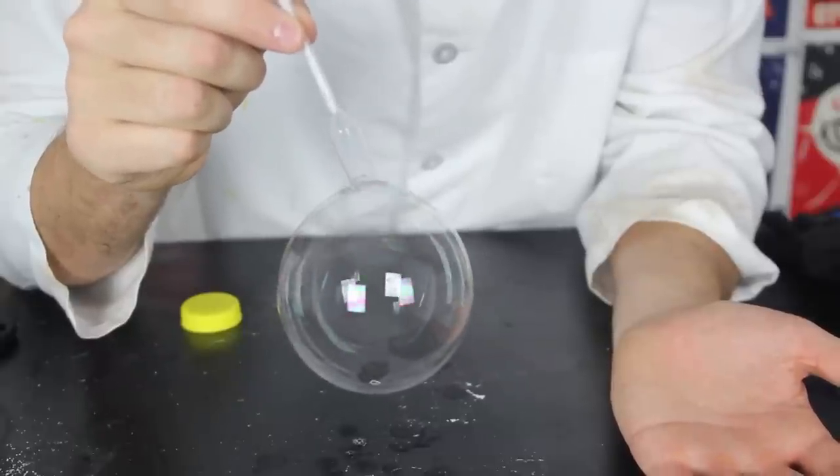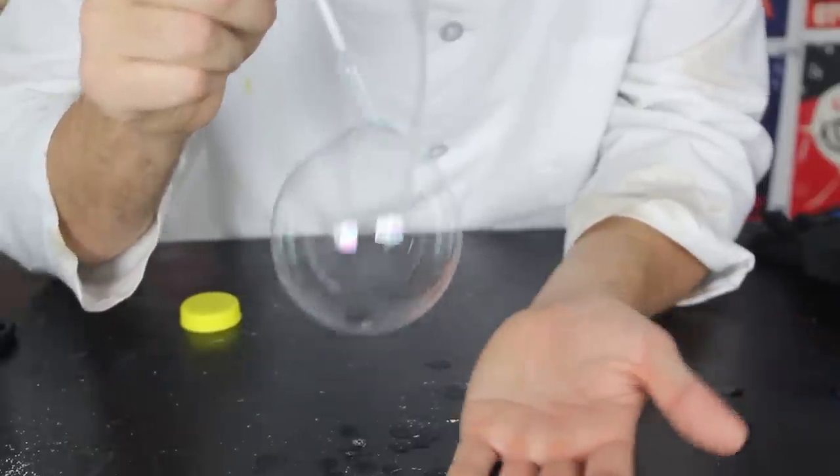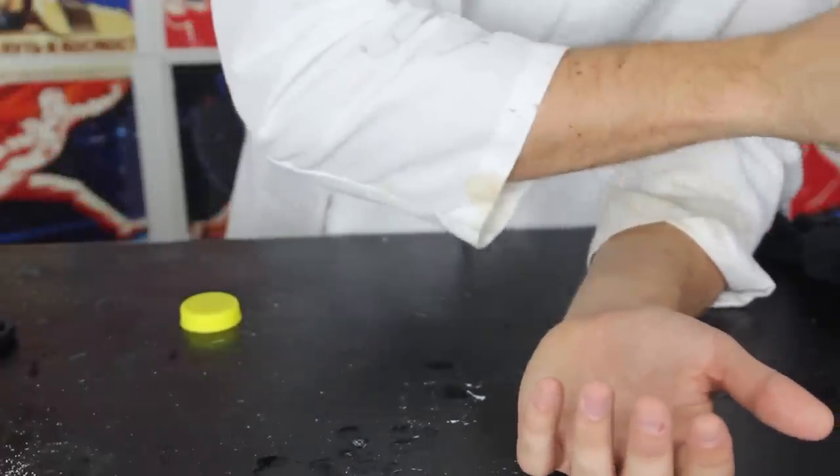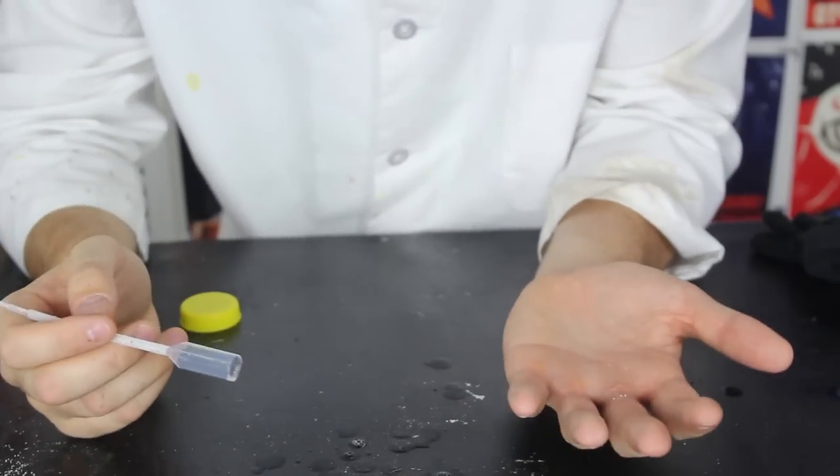Everyone has made bubbles before, at least I hope so. But have you ever tried to catch one with your hand? It always breaks on your hand.